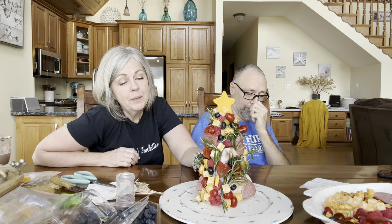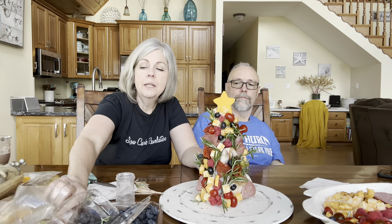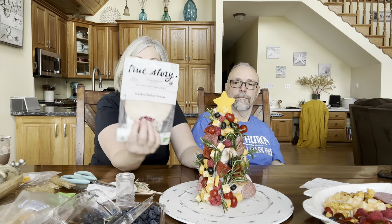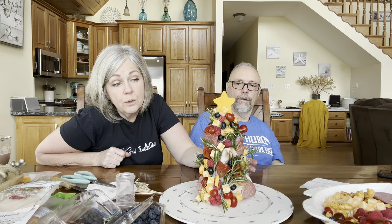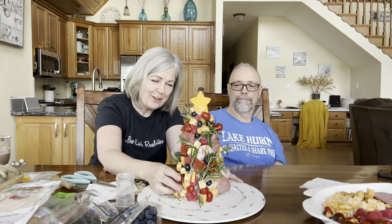I went to Aldi — they have a great cheese section with meats and cheeses — and this wasn't very expensive to make. The styrofoam cone was from Walmart. We did salami, pepperoni, turkey — I really like the True Story brand for clean lunch meats — cheese cubes, blueberries, tomatoes, raspberries, olives, and Cajun cheese curds. That was a really nice little project and a great opportunity to share a bit of Ed's recovery. Make sure you subscribe, give us a thumbs up, and we'll see you really soon. Have a great day and God bless!